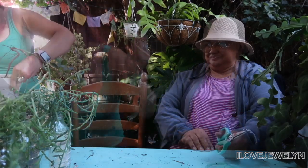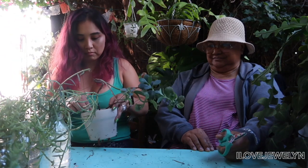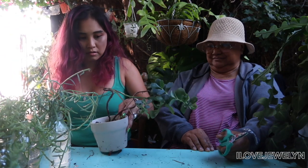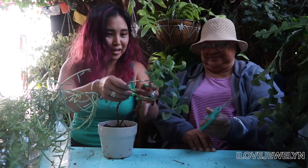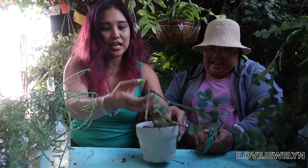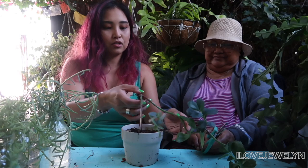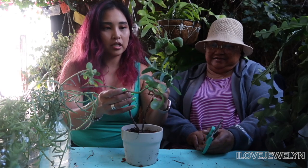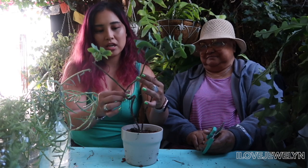Now there's one plant I would like to do for the last part of today's video because it needs help. This is my kalanchoe that needs help. We're going to give it back its life. As you can see here, I don't know what happened — it's just not happy. So I am going to save it. I want to make three cuttings.